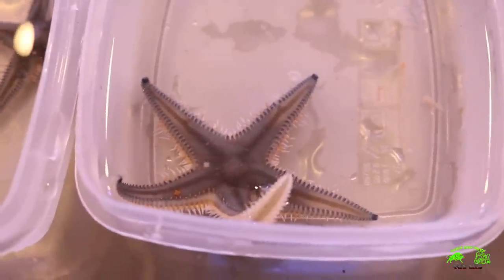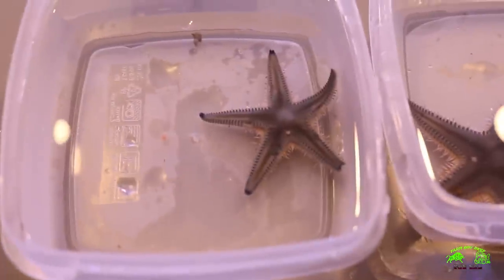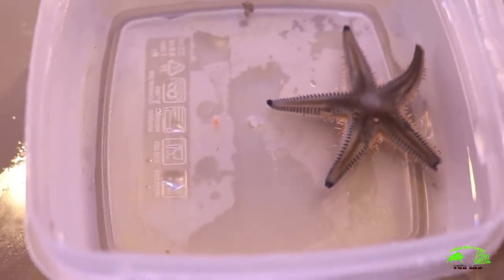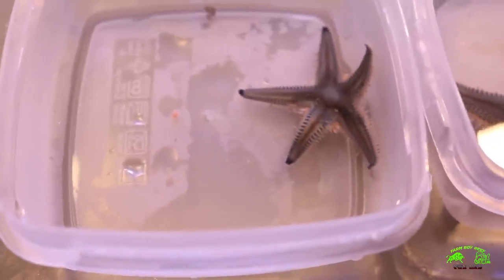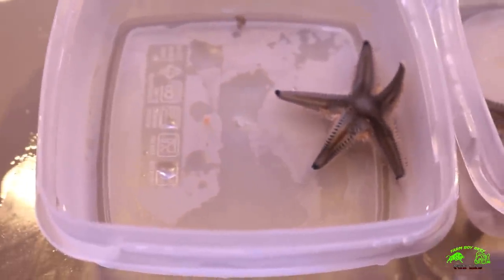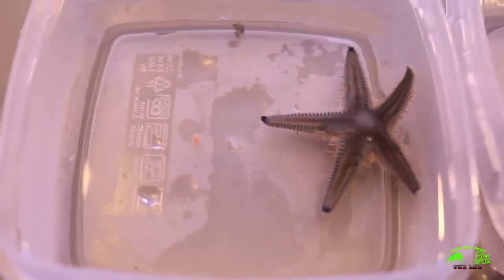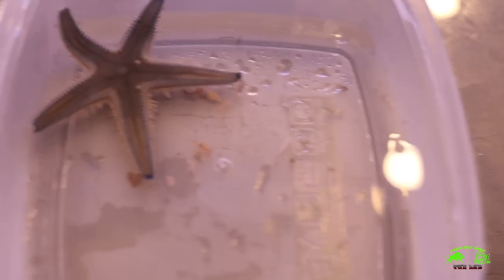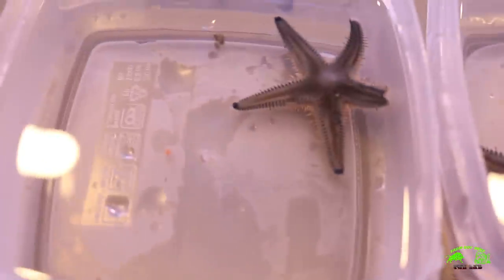Here's the sand sifting starfish — we have two really nice size ones and just a slightly smaller one, and they're all doing really well. They're all acclimated up; I did about an hour and a half on the drip process. Make sure the salinity and temperature match and you're good to go — just don't let them touch the air. I fed them a little bit of Rod's Food to keep them happy, and they're feeding on it really well, so they're definitely a great addition to the tank.